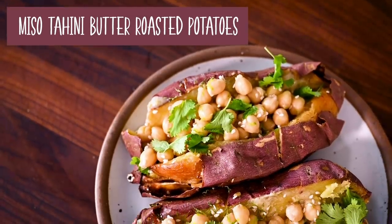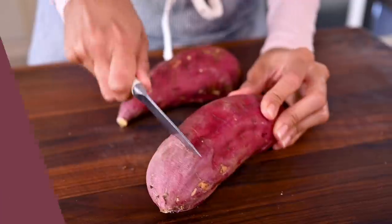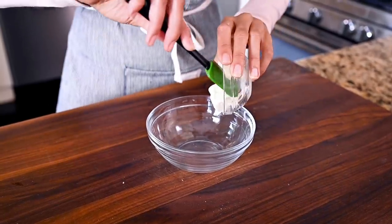For this last recipe, we're going to make miso tahini butter roasted sweet potatoes. I love this recipe because all you need to do is take your sweet potatoes, prick them, and pop them whole in the oven. While they're baking, you can go for a run or watch TV, and then a few minutes before they're done, we'll make the miso tahini butter, which takes five minutes.